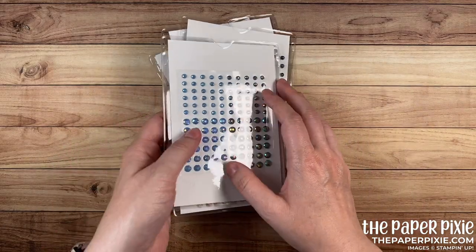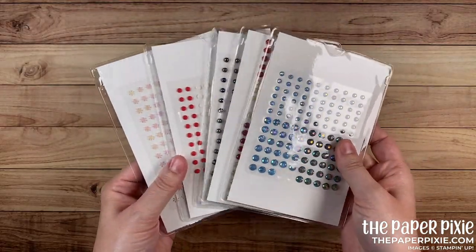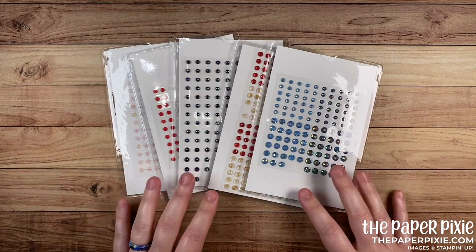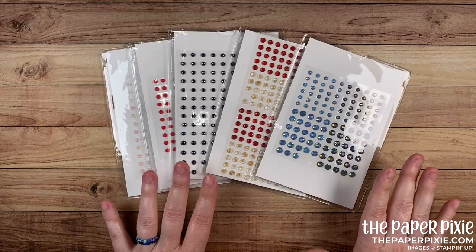I don't know if you have difficulty storing your adhesive-backed embellishments, but one of the things that has always bothered me is that each of the packages are different sizes. So for storage purposes I keep looking for something that's going to be a uniform size, and I think I've finally found it and I can't wait to share it with you.